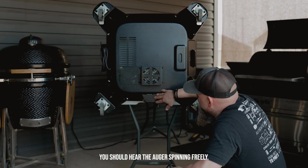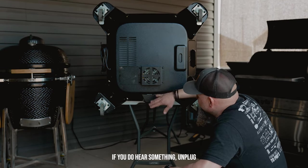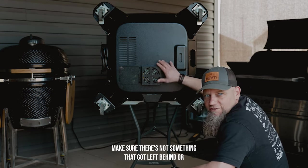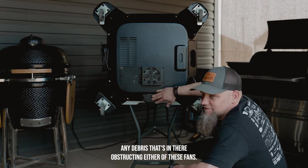Same thing with the auger — you should hear it spinning freely with no noise or obstructions. If you do hear something, unplug the unit, remove the covers, and examine to make sure there's nothing left behind or any debris obstructing either of these fans.